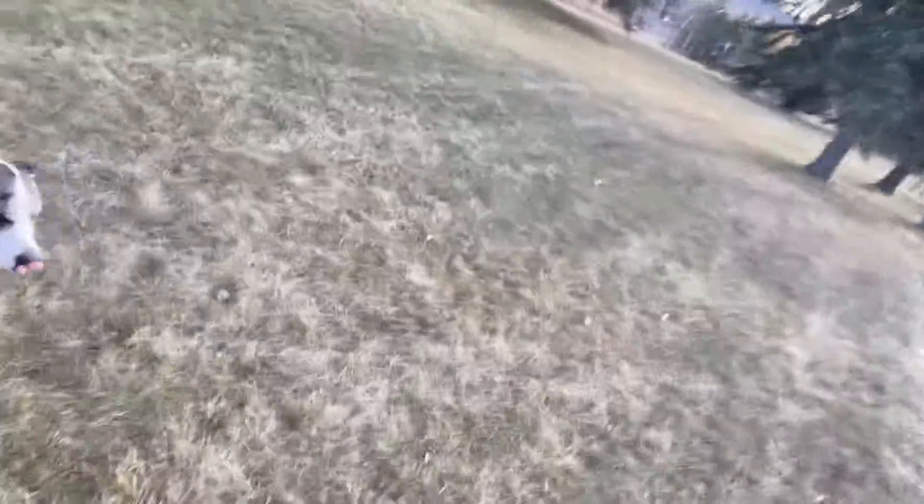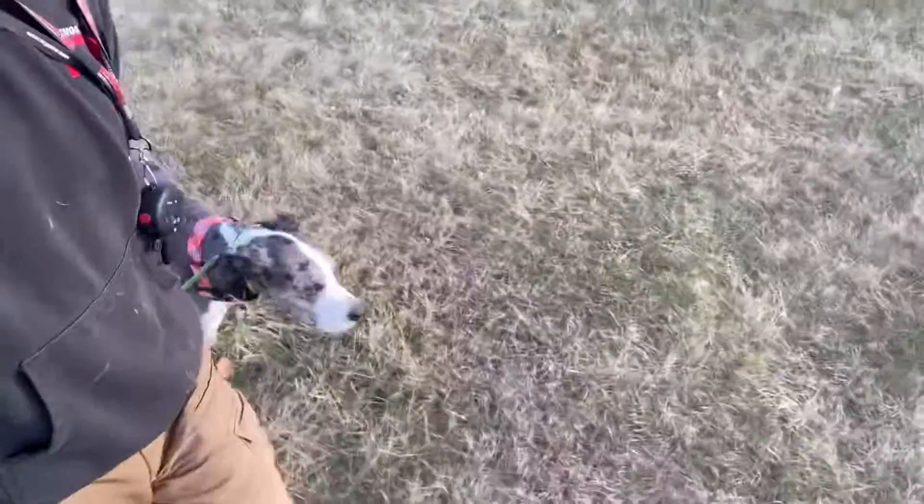Nope. Good job Val. You have your leash, but she's doing good. We got a dog over there now so — come on. Good.